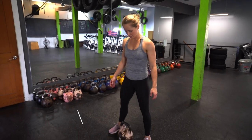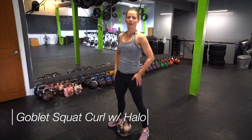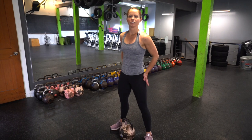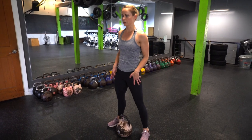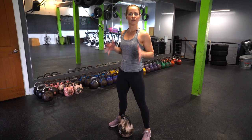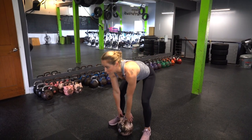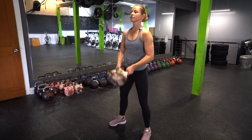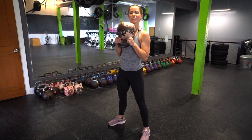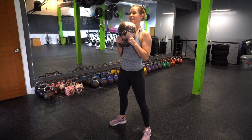Finding your nice squat stance position, have your feet shoulder distance — maybe a little bit wider apart. I like to say squeeze your butt cheeks together and see where your toes want to point. That's going to follow the line of your joints really nicely when you're actually squatting down. Pick up your kettlebell by the horns or by the ball, whatever feels better, and hang on nice and close to your chest, elbows in tight.